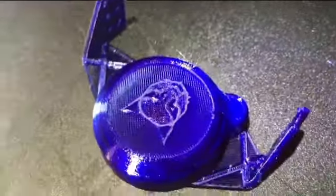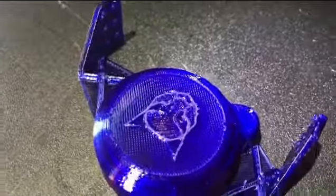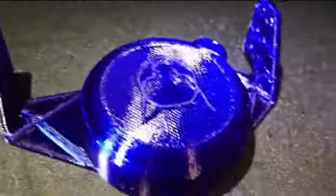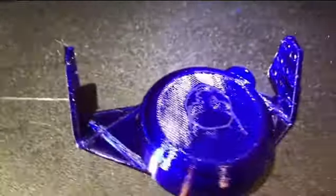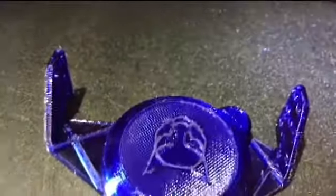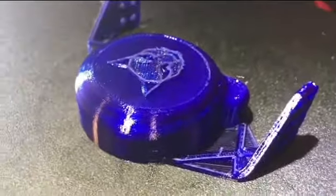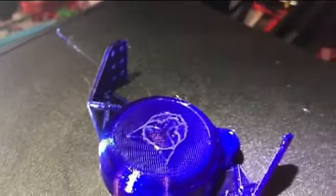It's got the Red Cat symbol on there — it's the older one, but it's better than no Red Cat symbol. Isn't that cool? This goes between the frame rails. All right, she's all done.